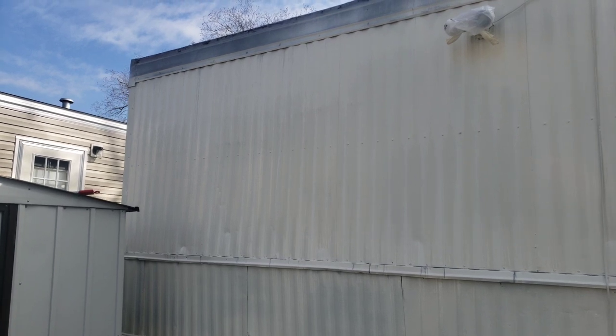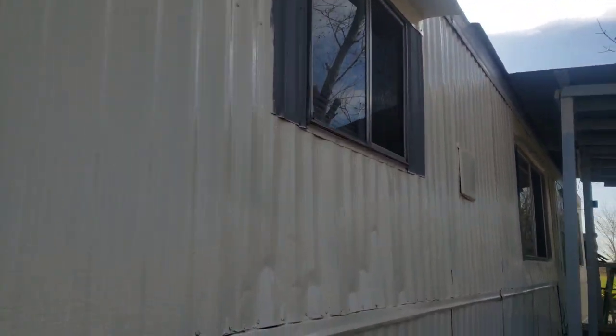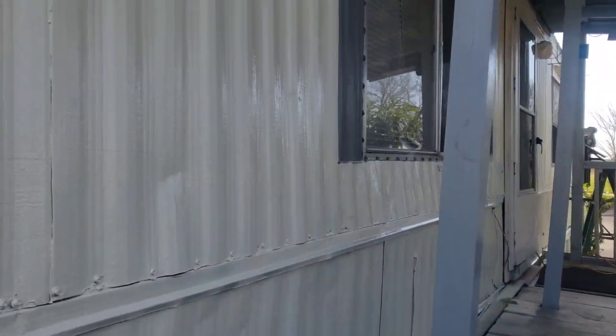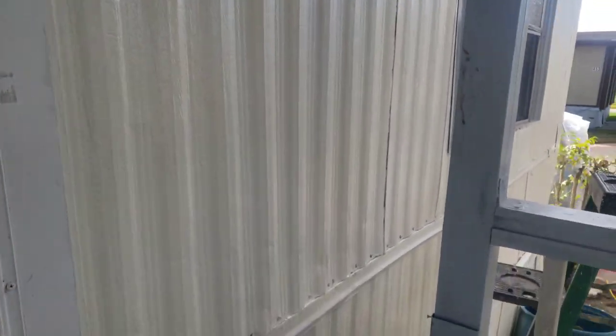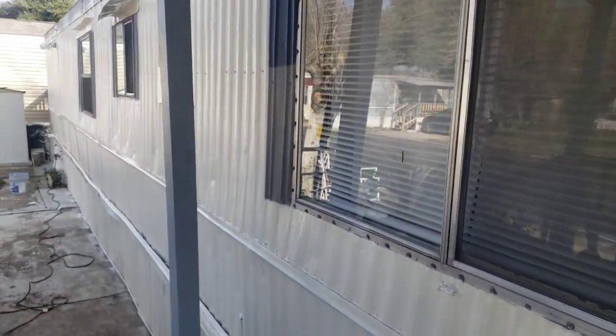Hey guys, as you see, we already finished spraying this low light color. This strip will be a different color, same as this. This is going to be the new color that they picked — this is the blue one, looks good. So you see all this is already painted. Stay tuned while I paint that darker blue color right now.